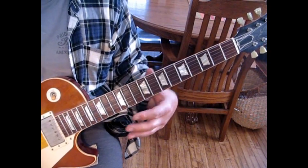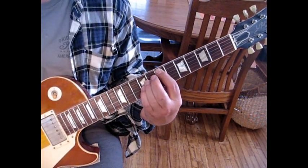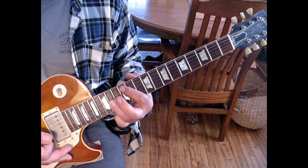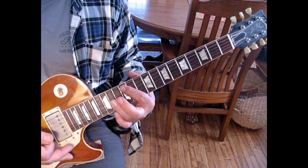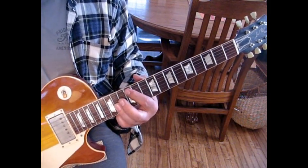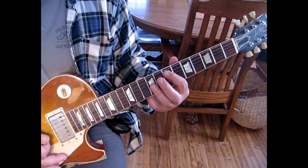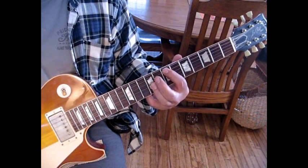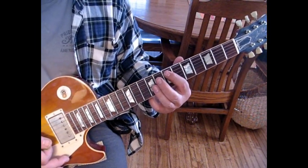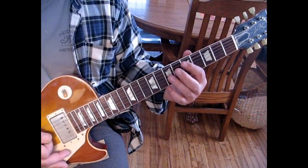So coming out of the chorus, we're hanging on the E. Now what we're going to do is come up to the 12th fret on the 5th string. Playing the 4th string, we'll be on the 14th fret — a full step away — on the 5th and 3rd string. So we go 12, and we're going to hit once, then da-da-da — so 1 and 1, 2, 3. Then we go 11, 9, to 7. We hit 7 twice.